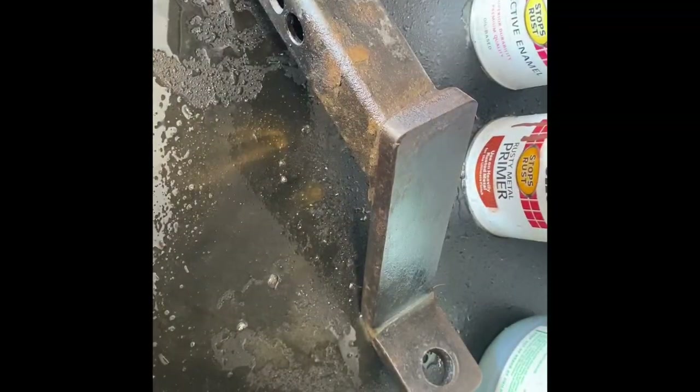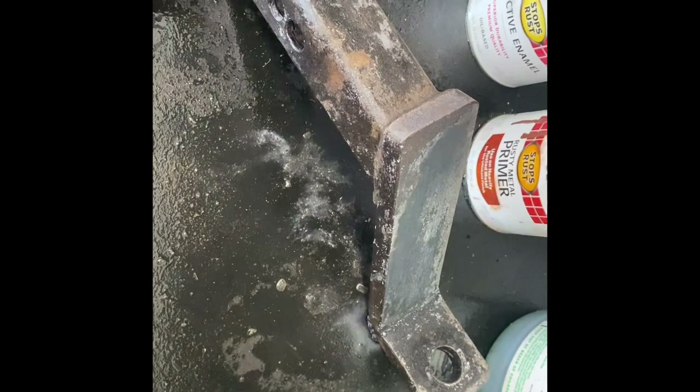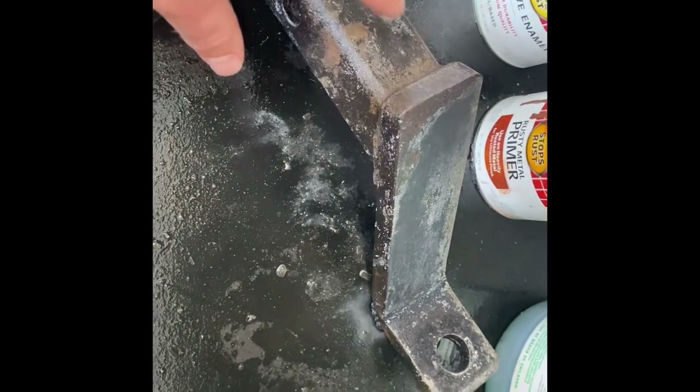So that's been about 20 minutes now — it's definitely getting darker. There's a light spot here that still looks lighter. It's actually darker in real life than it does in the video; I'm not sure what the camera is doing to it. There are still some light spots here and there — I might apply just a little bit more and give it more time to see what it does.